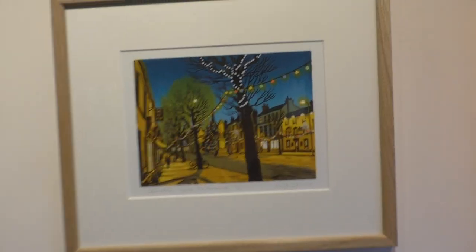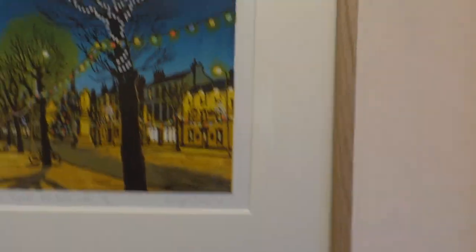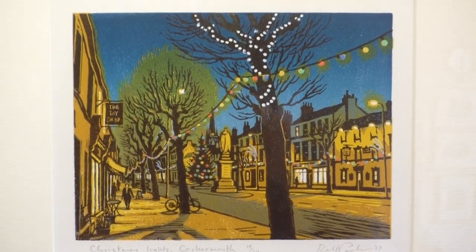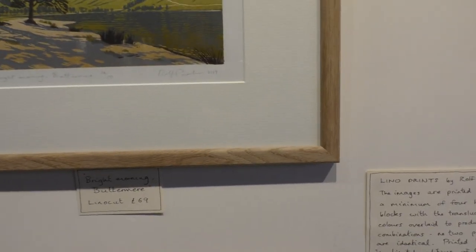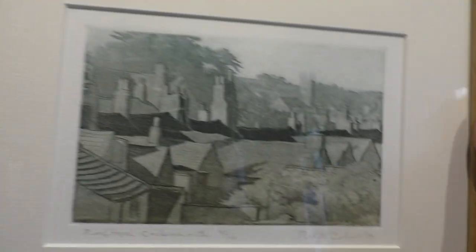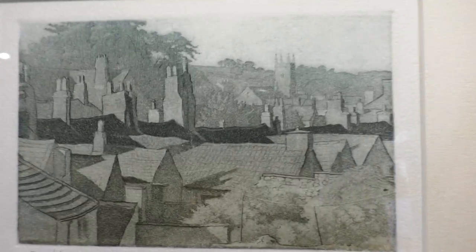These are lino cuts. It's a kind of print but it's a handmade print. The other kind of thing I do is called etching, which is also a type of print, and it looks a bit different from the lino cuts — not as colourful.